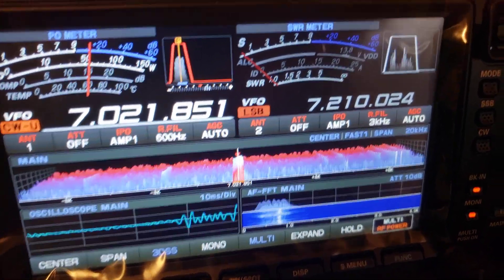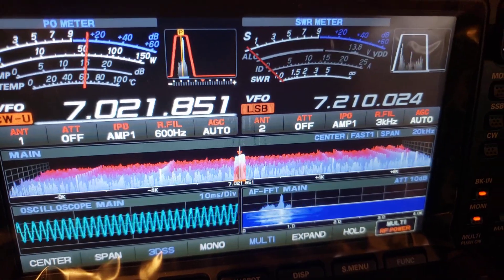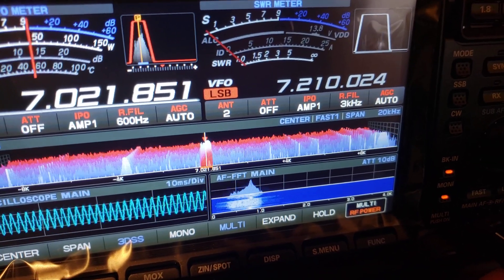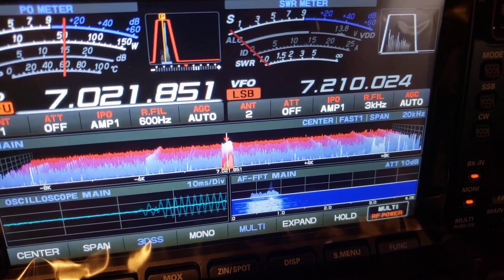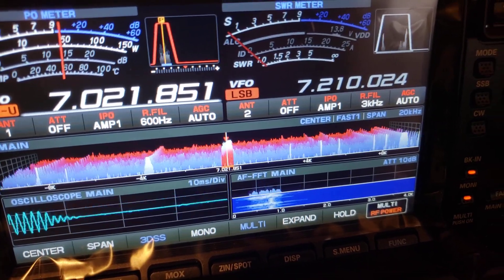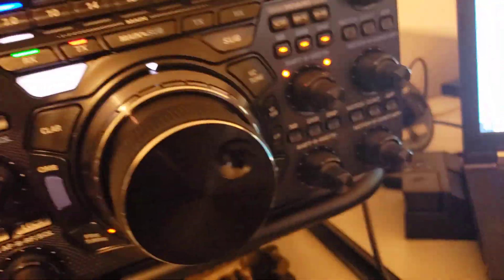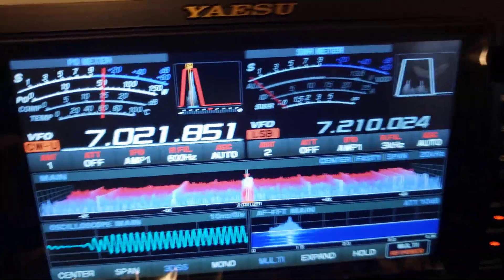It's a little bit of a chirpy signal, but I'm going to give you a good way to get rid of that background noise. It's a really strong signal but there's a lot of noise in there. Right now I've got it set at 600 Hertz — no shift, no width, no noise reduction.